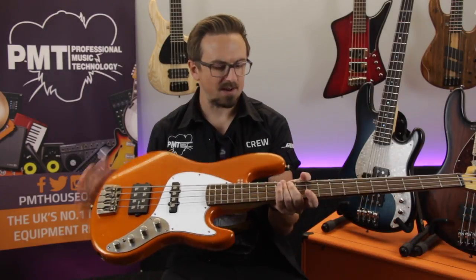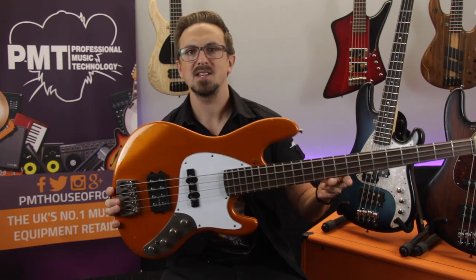Hey there, Sam from PMTVUK here and in this video we're checking out the Sandberg California series TM4 bass.